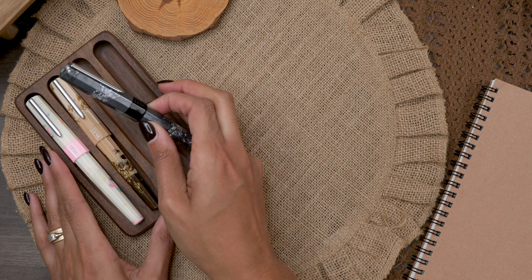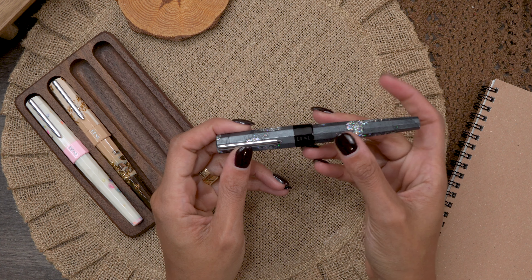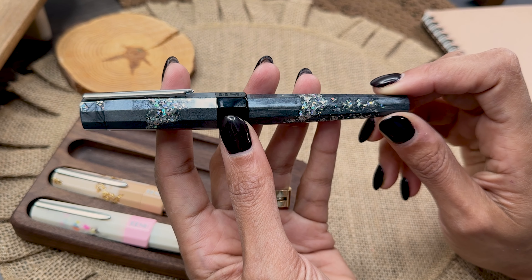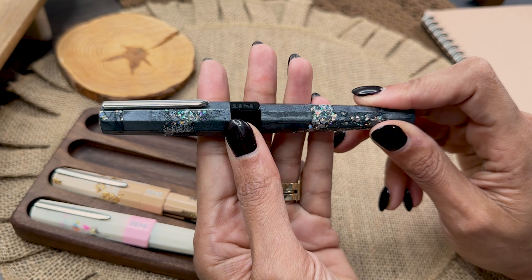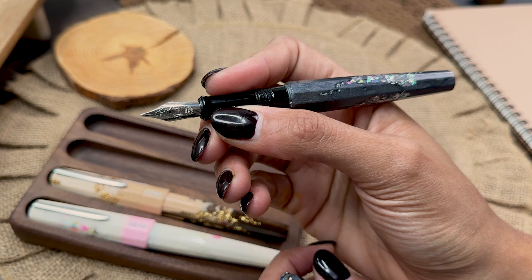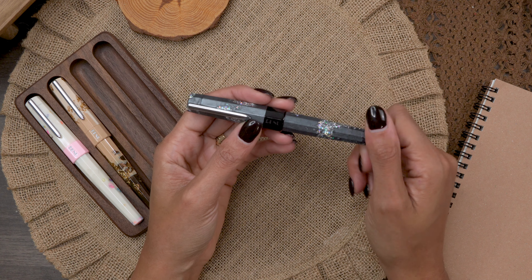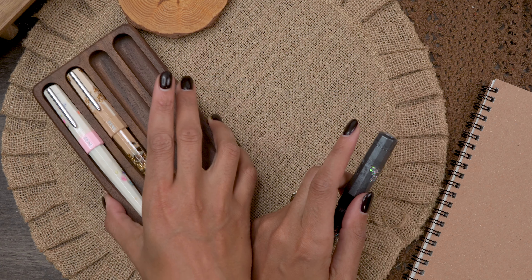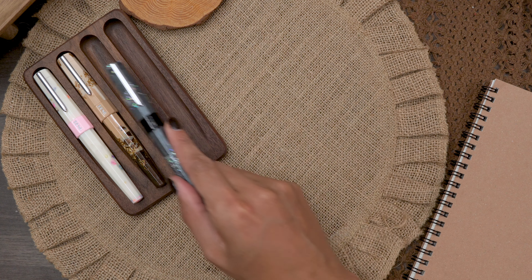One of the Banu Euphorias that is on just the most subtle side — at least that I'm aware of with the Euphoria lineup — is this caviar colorway. You have just beautiful grays and charcoal colors with a nice black band, some glitter, and a black grip section. I feel like this will still turn heads a little bit, but it's not full-on blinged out like some of their other colorways. I pretty much stay with that more subtle glitz and glam when it comes to the Banu's.